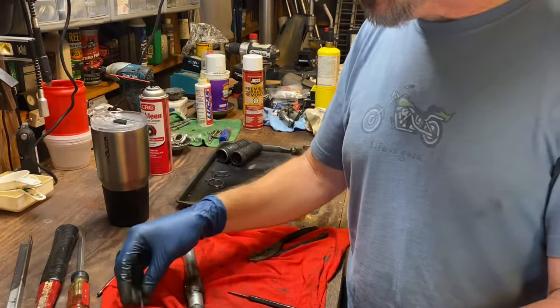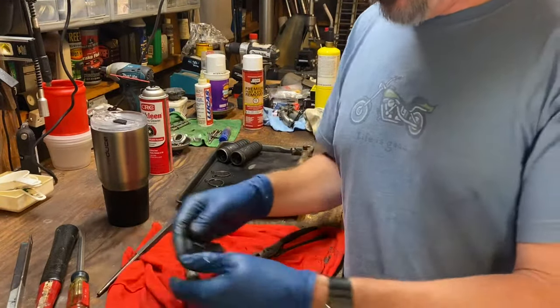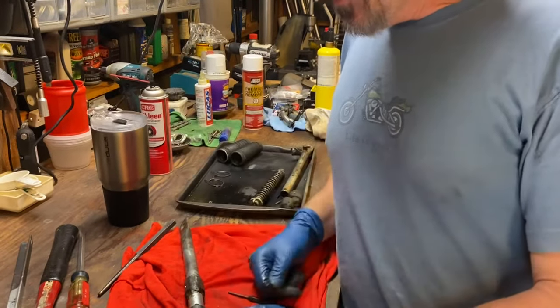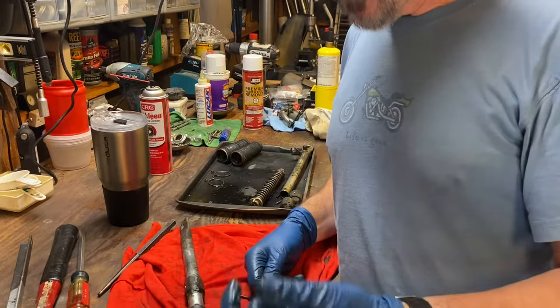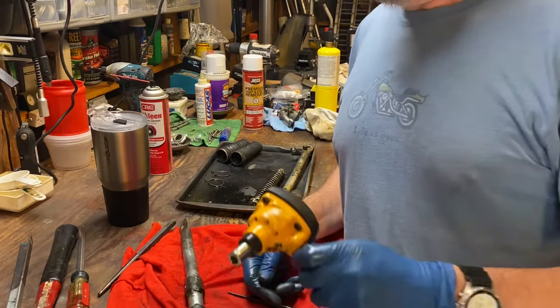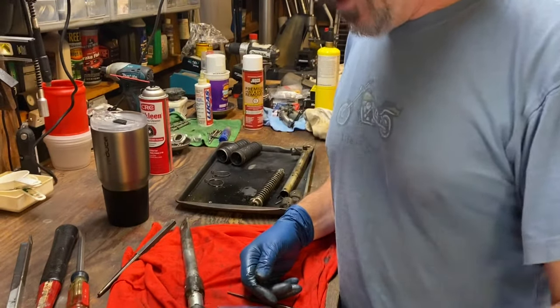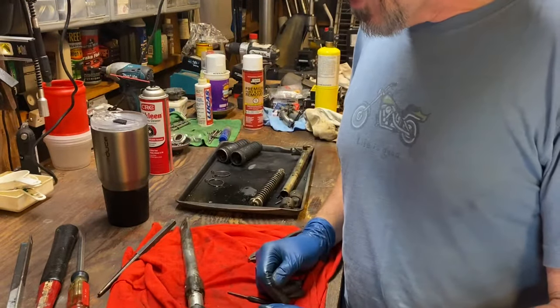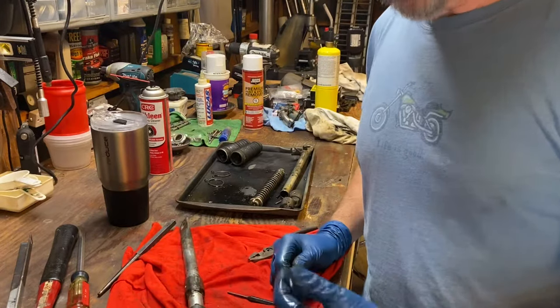Wear safety glasses when you do it, because as you can see these things go shooting around — or wrap your part up in a t-shirt. That's all there is to it. I've got to give props to my dad for teaching me this little trick. A $20 palm nailer — obviously you need a compressor to run it — and in two seconds you're in business. Thanks for watching guys.